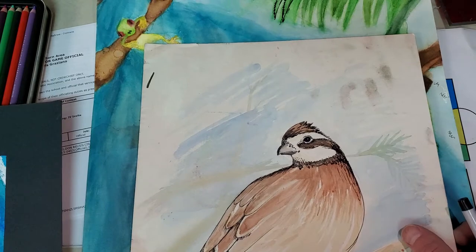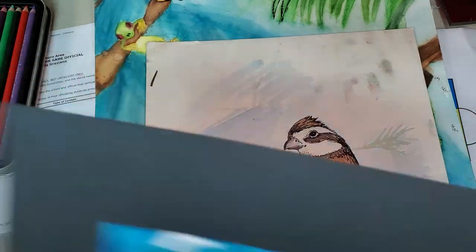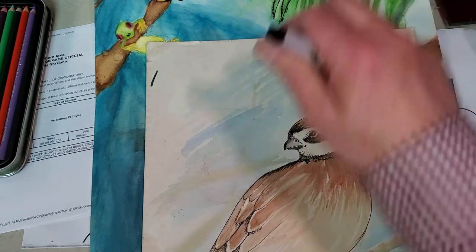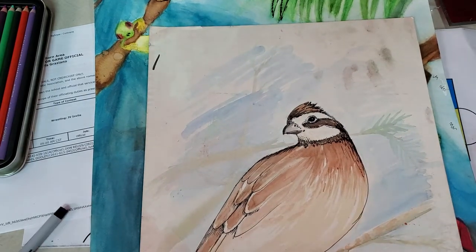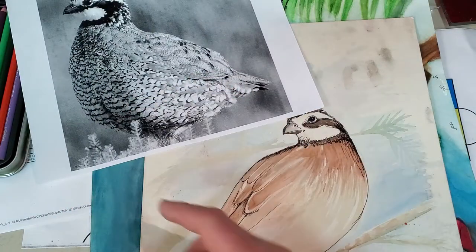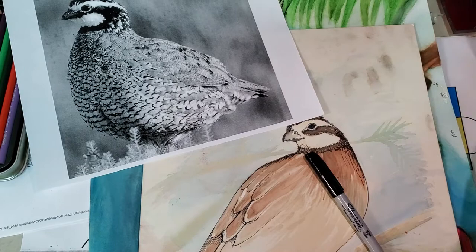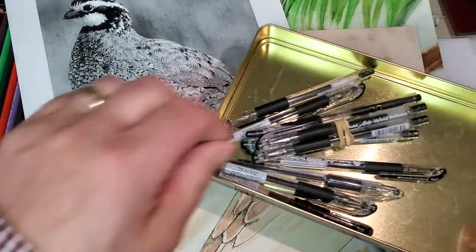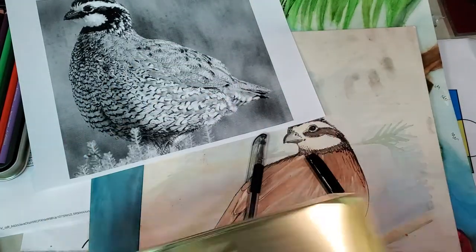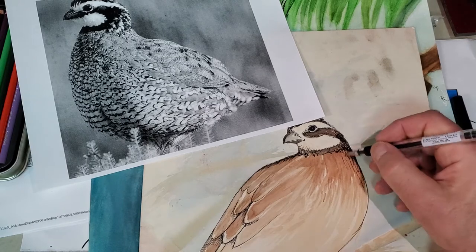Here's a drawing that I started many years ago just as a sample — it's a quail. I'm not done with it, but what I did is I first painted it with watercolors, and now I'm to the point where I can take either a Sharpie or, since I want the lines to be a little finer, I'm going to use one of these drawing pens and start detailing it with those.